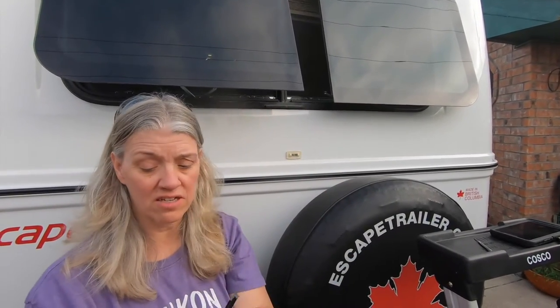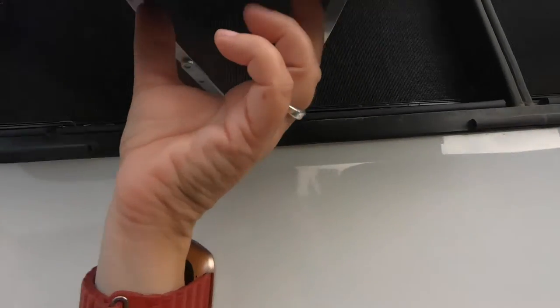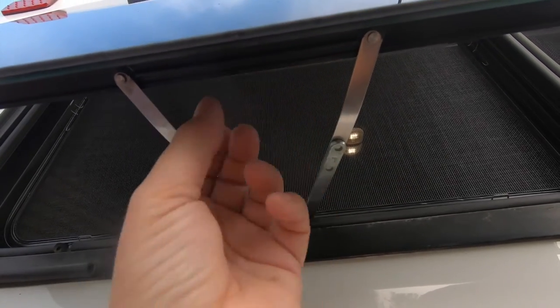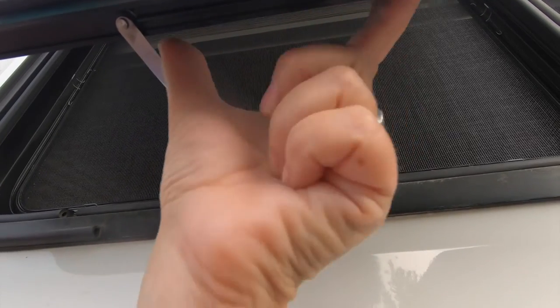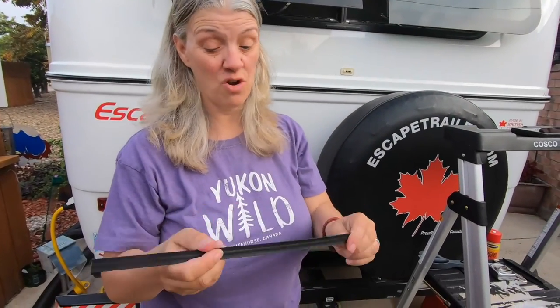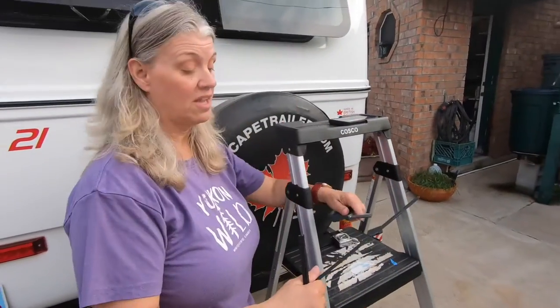What we've decided to do: you can pull the whole thing out and the arms will go all the way in, but that makes it a little harder to close. So we've elected to cut this down to about four and a half inches, which gives us almost three extra inches of opening. You just take a pair of scissors and cut that down.